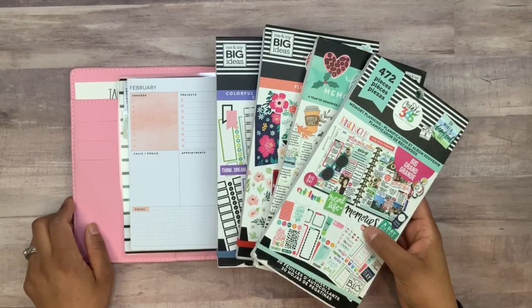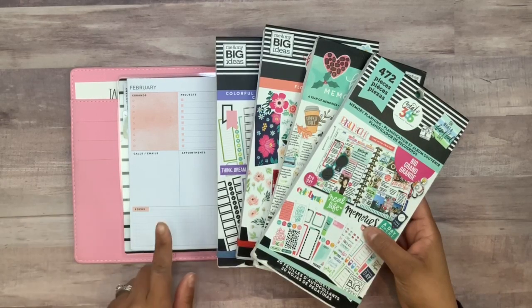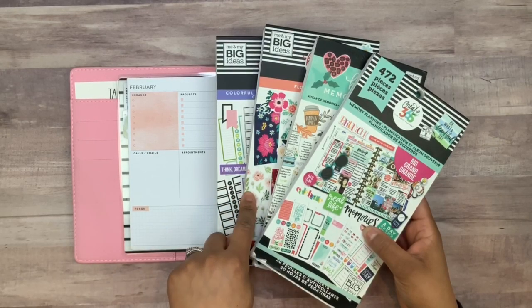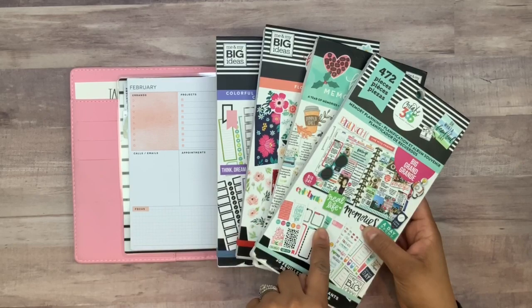Hey guys, welcome back to my channel! For today's video I'm going to be planning in the Happy Planner dashboard layout using colorful boxes, flowers, and one of these two memory keeping sticker picks.